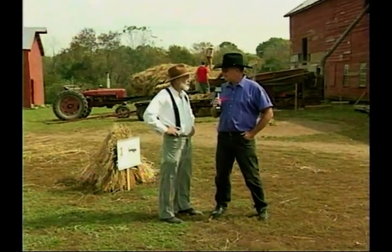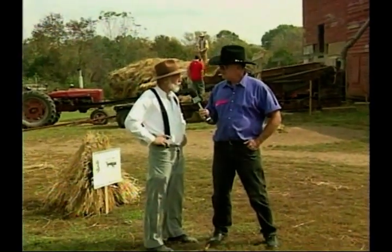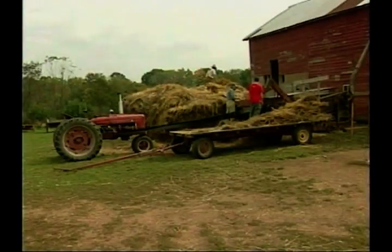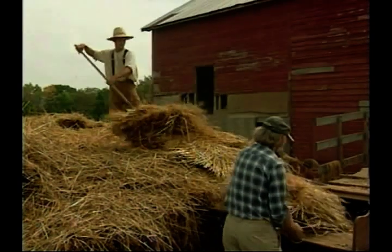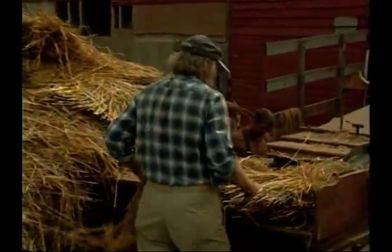We're at workstation 3. What's behind me and what's going on here at Howell? We're threshing here at this station. We're taking the wheat that we pulled off of the fields back in July — it's in a stack right behind us — and we're using a thresher, an Ellis Keystone Champion, belted to our farm all H. Sometimes we use a steam traction engine, and we're feeding those sheaves into the thresher to get out the wheat grain on the other side.